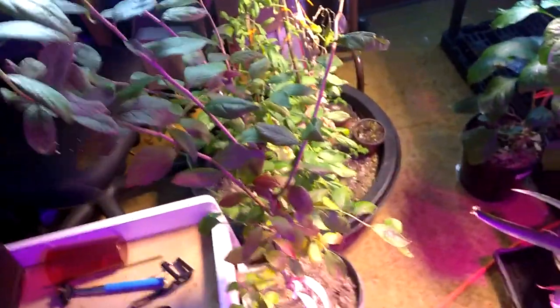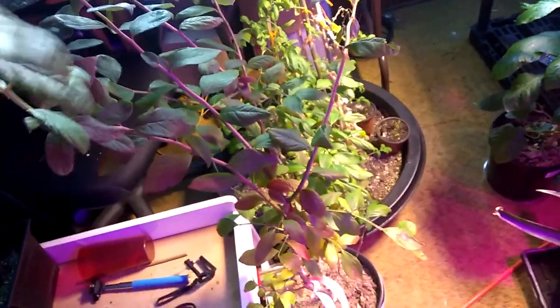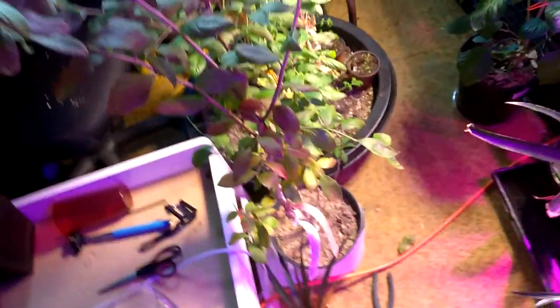Plants like this — this is a blueberry. It's on sale. Everything's on sale, it's autumn. They're trying to sell everything, so get out there and get it. I'm going to keep this one indoors and we'll see what happens.